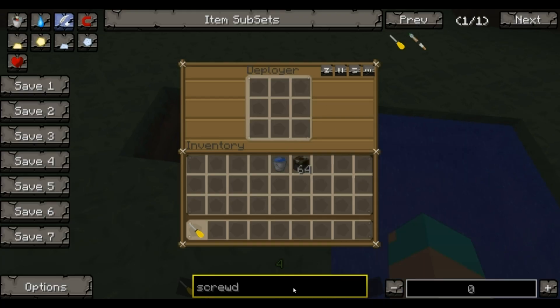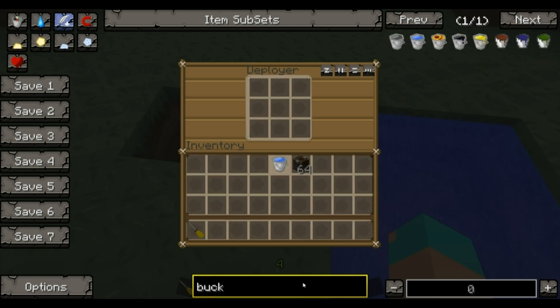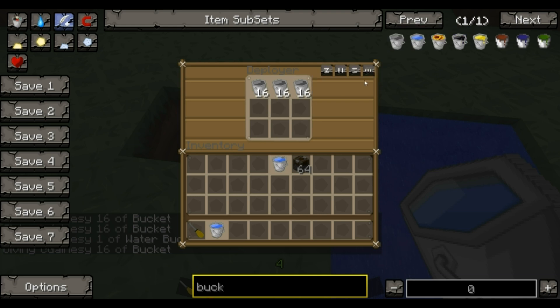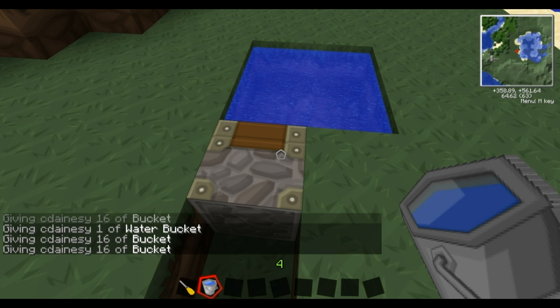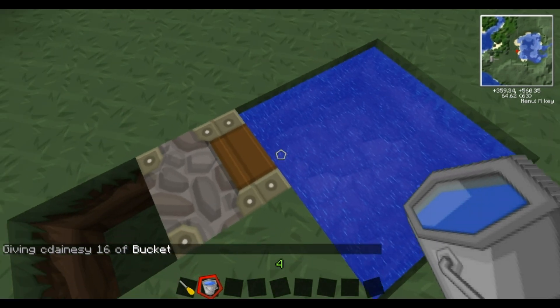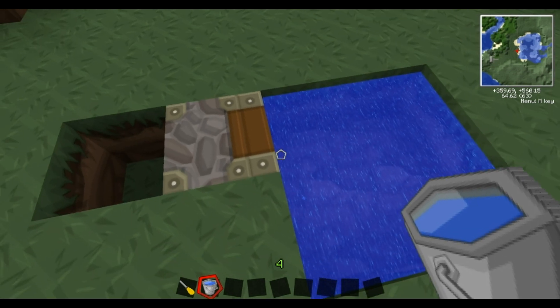So whatever you put in there - in this case we're going to be putting water buckets. Now you can put loads in; the more we've got, the faster it's going to go. So we'll just put that many in. What this is essentially going to do is every time it gets a pulse, it's going to right click with those buckets and then fill up the buckets inside with water.